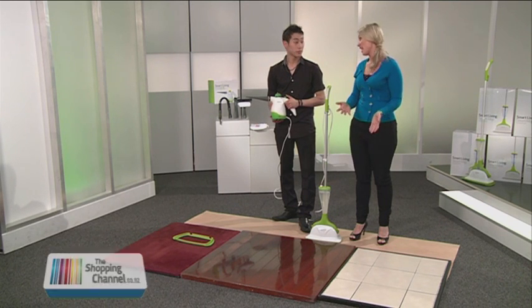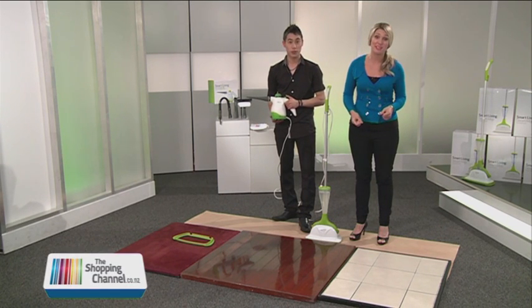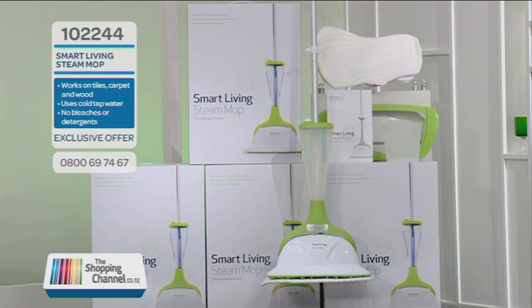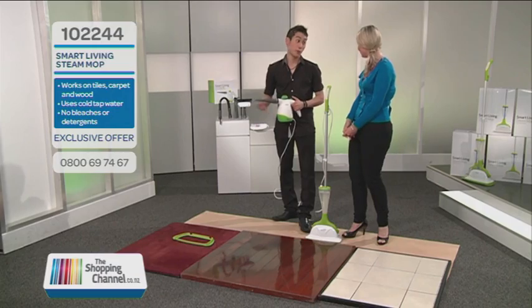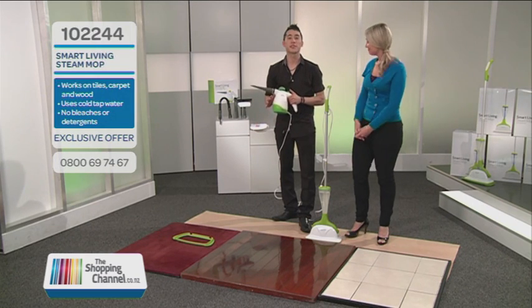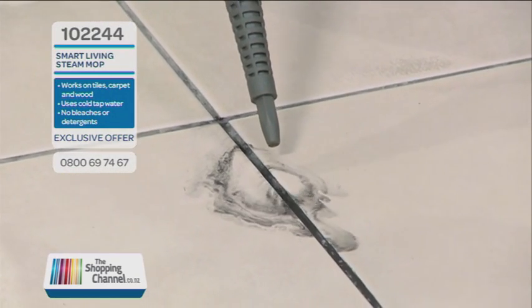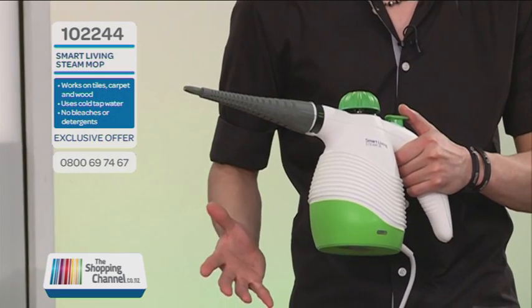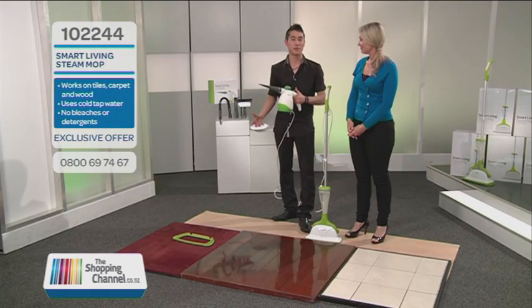We're talking steam mops and SJ has got one of the best-selling steam mops of all time at an unbelievable price with some great giveaways for shopping channel viewers. Stay tuned to find out how you can get one of these six-in-one handheld steamers, the Smart Living Steam Junior, with $99 absolutely free.